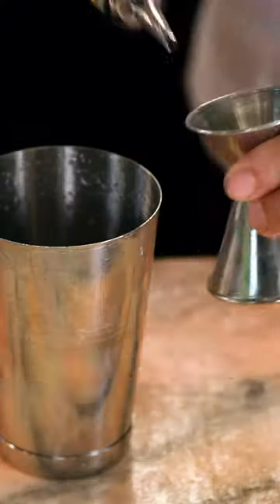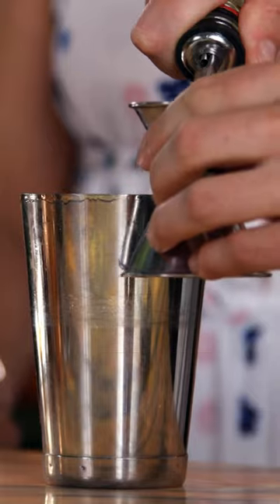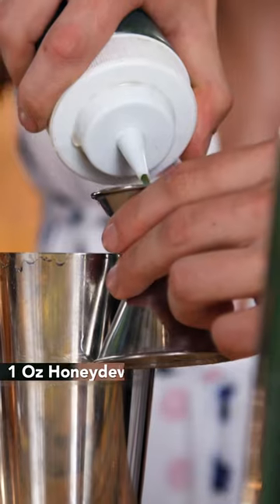Today we're going to make the Green Sear. 0.75 lime, we're going to go 0.5 simple, and we're going to go into the honeydew spirulina mix — an ounce of that.